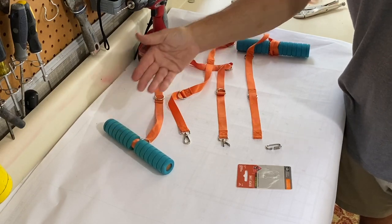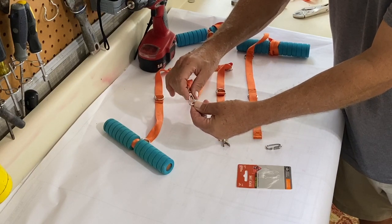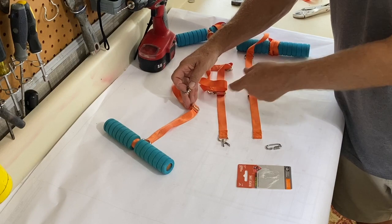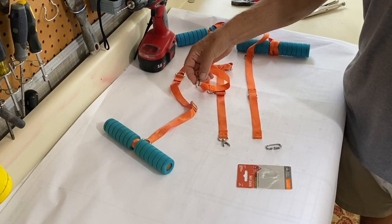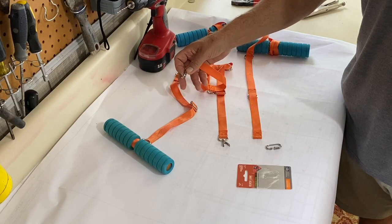On your start-up handle, you have a clasp and that clasp has a spring load. It locks onto the different links that you can set for your start-up handle so that your kid can be sized properly for the handle.